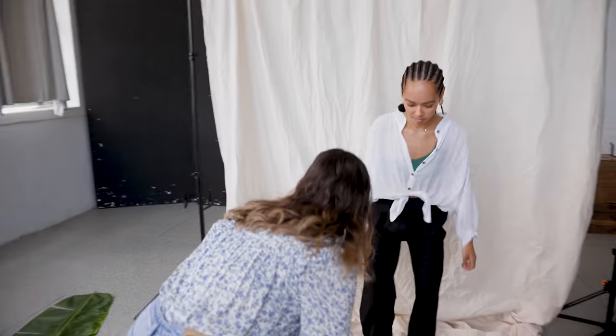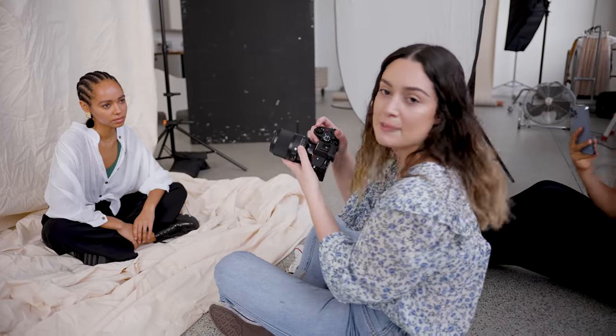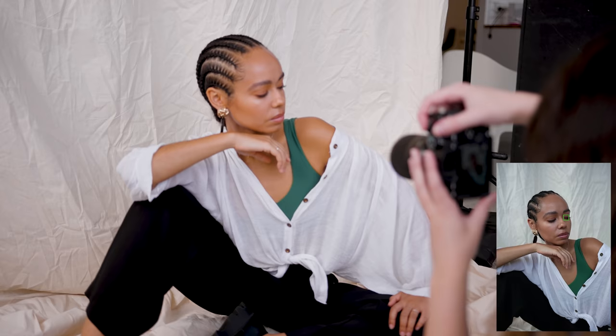We tried sitting cross-legged and got rid of the stool. Those shots were taken wide open, so I'm going to take some photos at f2.8 as well — I'll just bring my shutter speed down and my ISO up a little bit too.